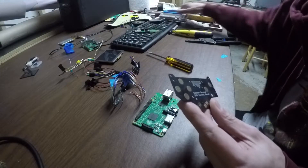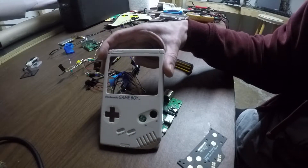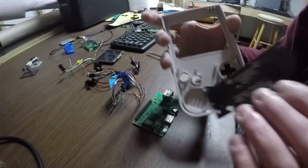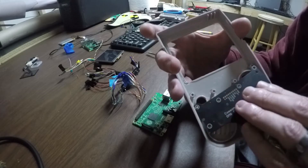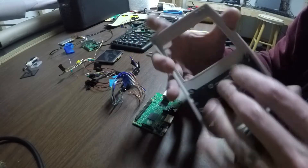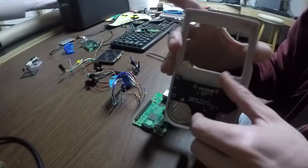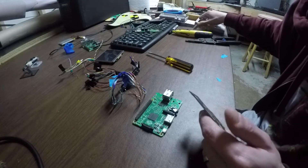This is the original Game Boy case and the board will fit in right here — basically fits right there. We'll have the buttons and all the rubbers in here, and those will be from the original Game Boy.